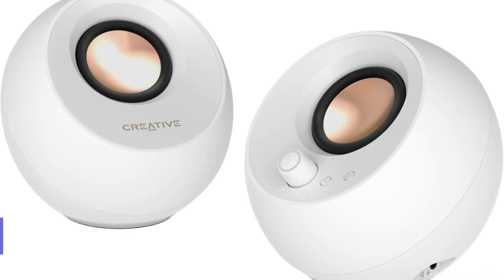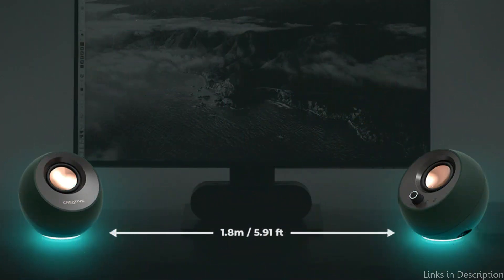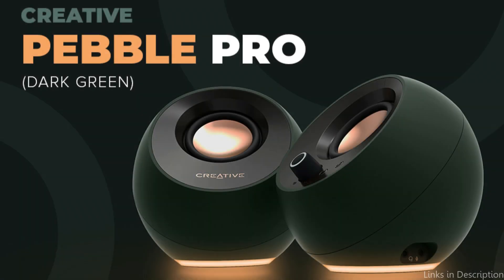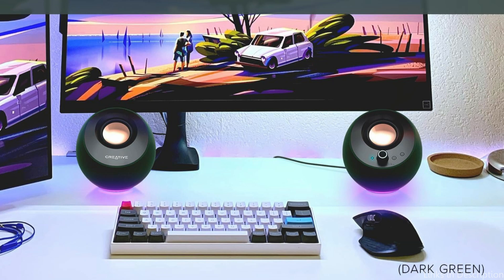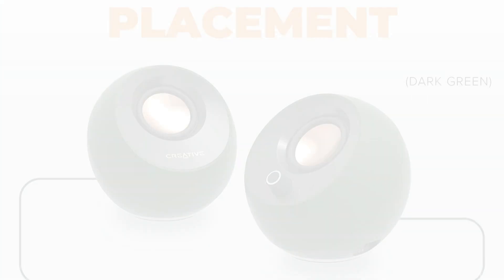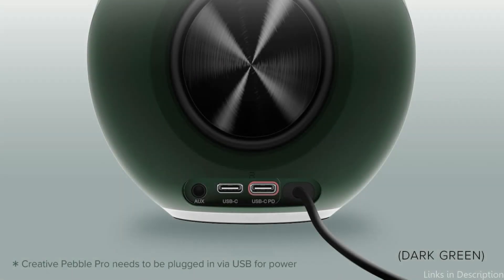On number three, we have the Creative Pebble Pro Speakers. For Mac Mini owners looking for a small, reasonably-priced speaker that still produces high-quality audio, the Creative Pebble Pro is a great choice. These 2.1 desktop speakers have a subwoofer that deepens the sound compared to standard 2.0 systems. They feature a completely redesigned driver design for more headroom and two powerful digital amplifiers with integrated audio processing that can provide 3.5 times richer and deeper bass.